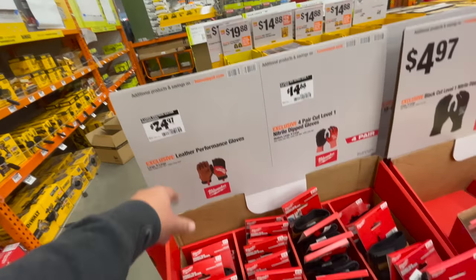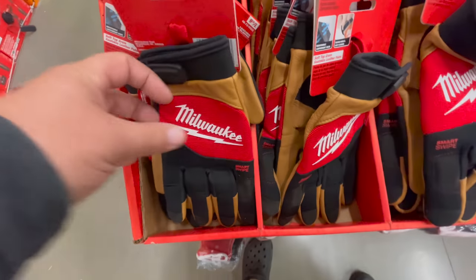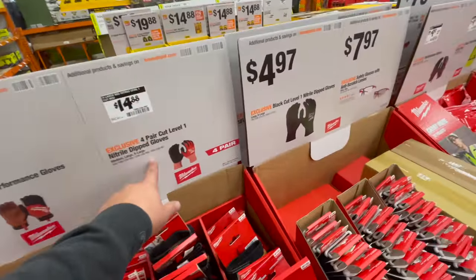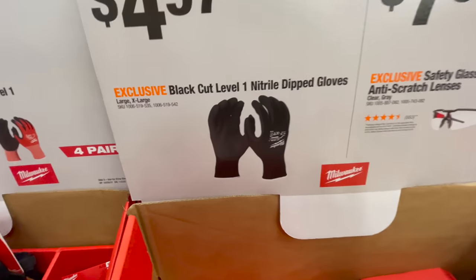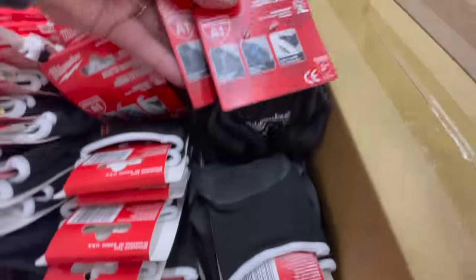For $24.97 you can get the leather gloves — I like the combination they do with that. For $14.88 you can get the four-pair cut level one nitrile dip gloves. For $4.97 you get the black cut level one nitrile dip gloves — I like that they're just black.